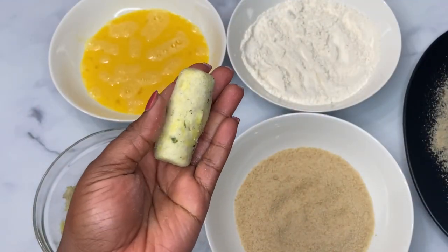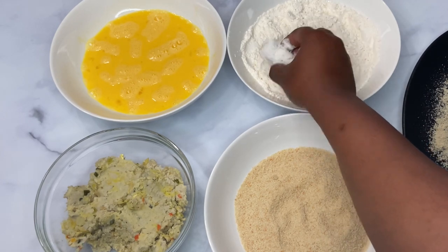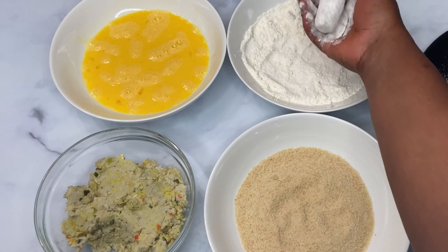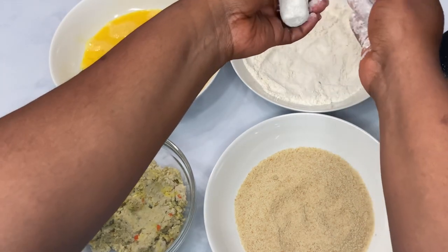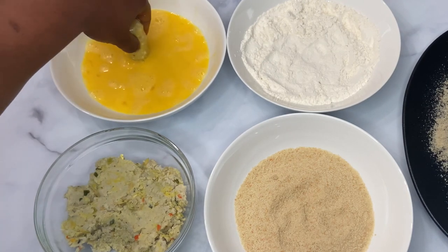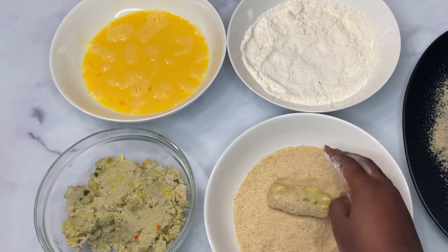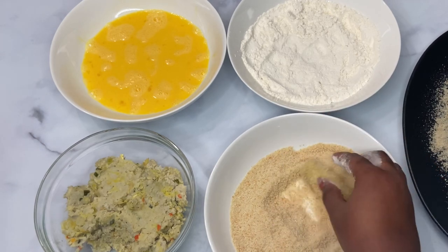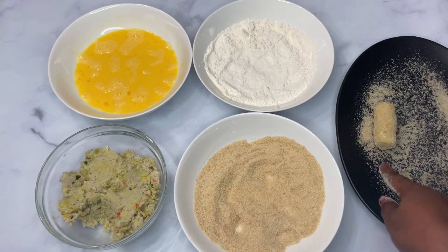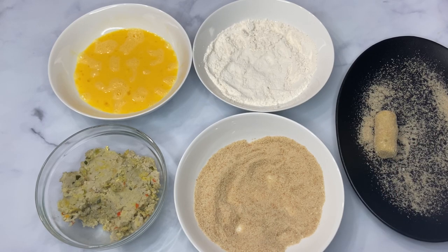First we put it in flour — keep one hand dry and one for wet. You want a thin layer of flour, then onto the egg with the wet hand, then breadcrumbs with the dry hand. This is how it looks; place it on the plate. I put a little light dusting of breadcrumbs in the plate as well so it doesn't dry out. I'm going to do the rest off camera and be right back.